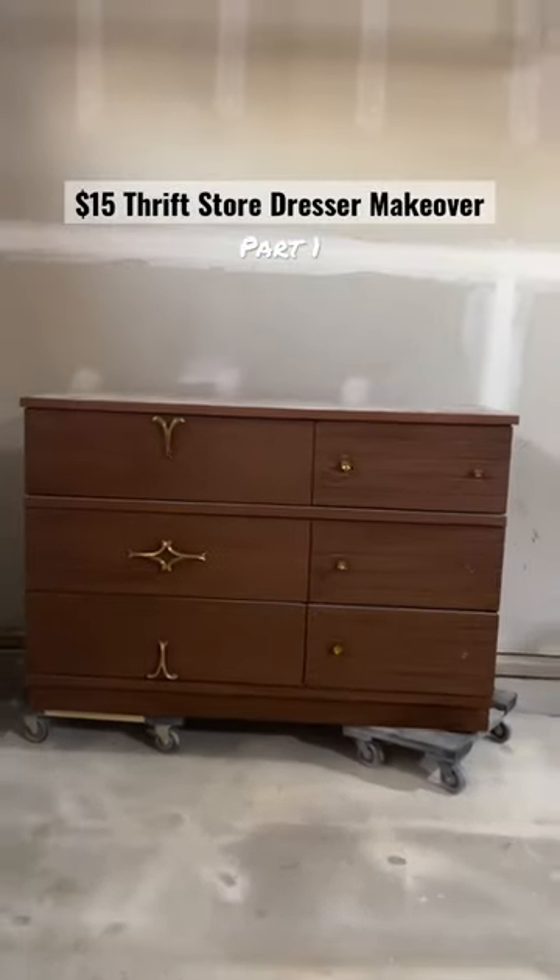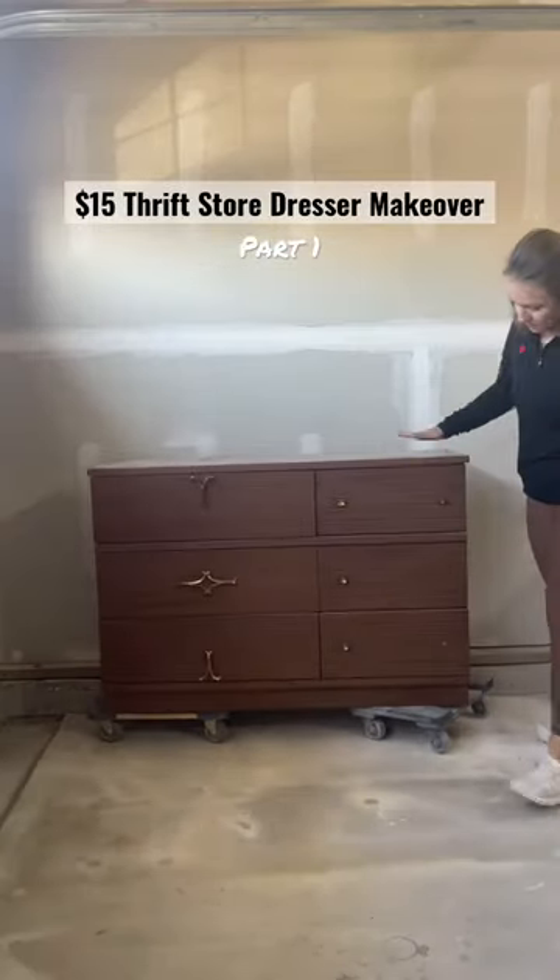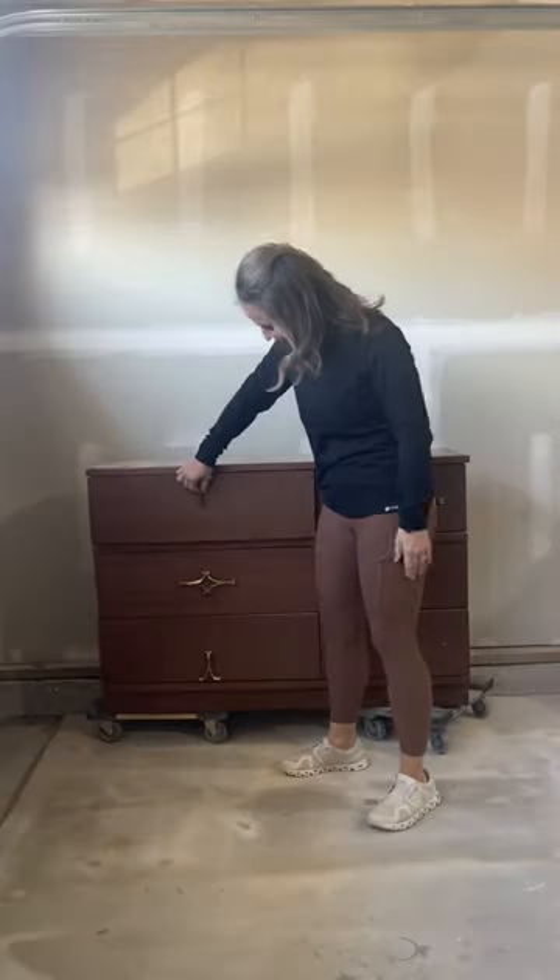I found this cute but really weird dresser at a thrift store for $15. It had weird hardware and its asymmetry was throwing me off, so let's make it cute again.